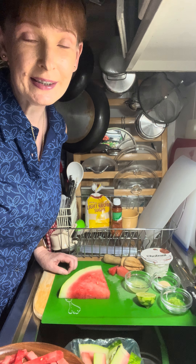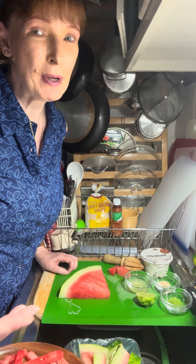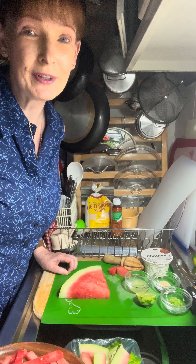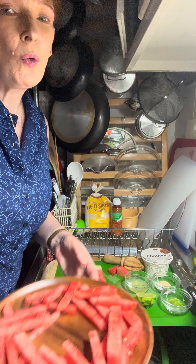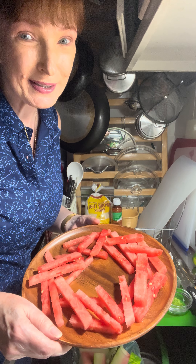Hi friends, happy Friday and welcome to Cindy's Corner. It's the end of my work week and I'm going to wind down with a snack and a beverage and take you guys along with me. It is now mid-August and it's not as hot as it was last month. I'm so glad.